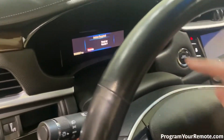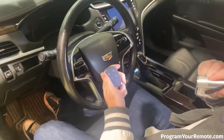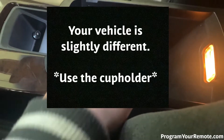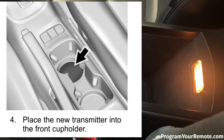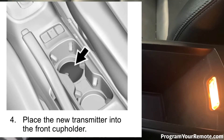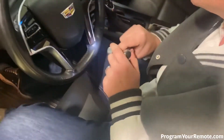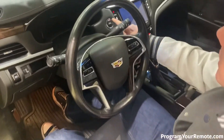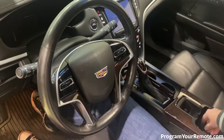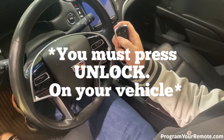Now it says ready for remote one. So we're gonna take our transmitter and we're gonna put it in the center console. There's a pocket for it right there — that may look a little different depending on your vehicle. We want to put the transmitter in that pocket with the buttons facing the rear. Now we're gonna go ahead and press the stop start button again. Now we're gonna remove the transmitter from the pocket and press either the lock or unlock button.